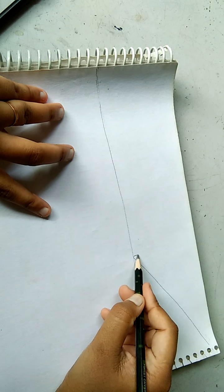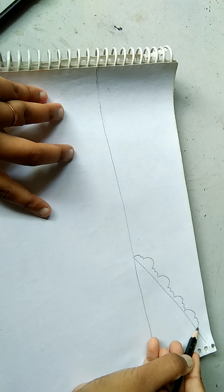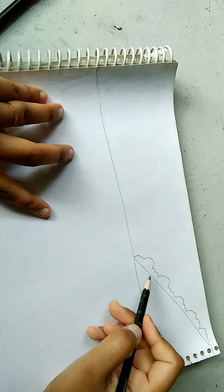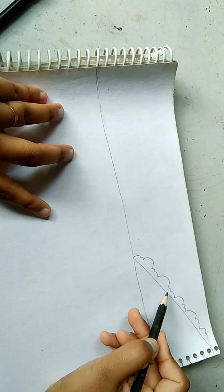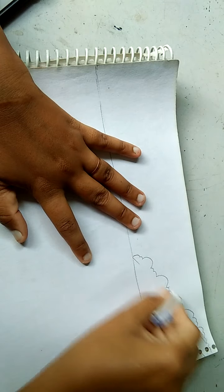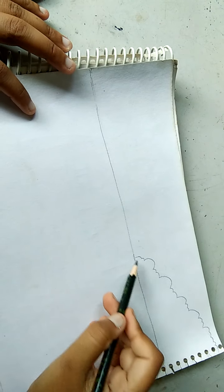Now we will start making trees. Now we will erase the slanted guide line. I have erased the slanted line.